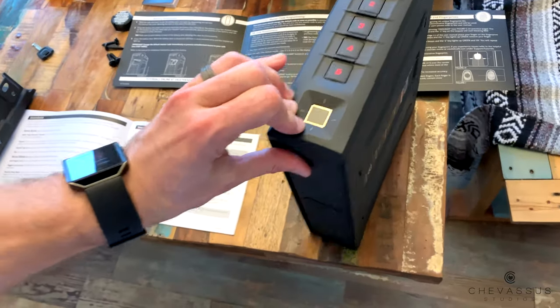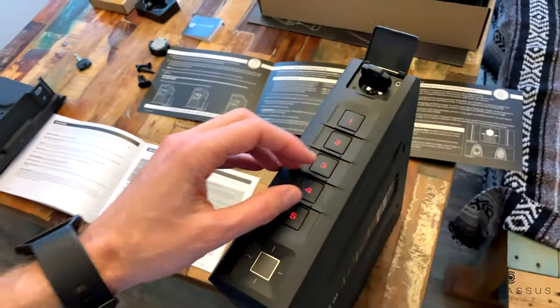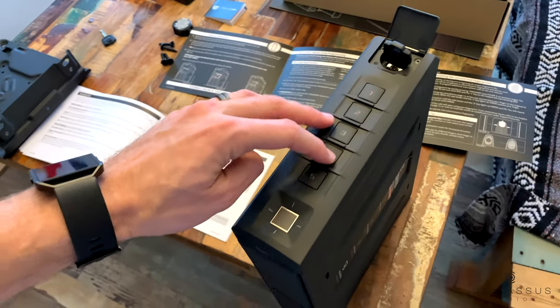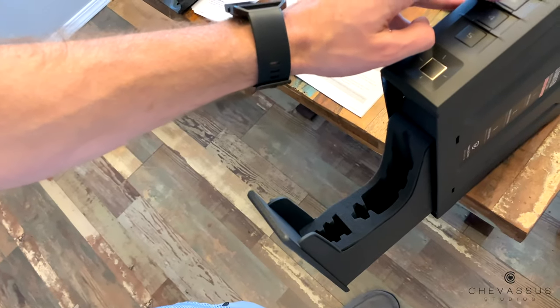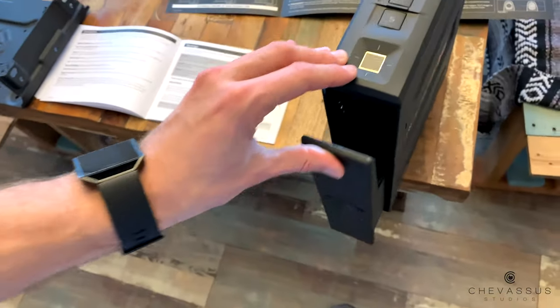Now to test it, let's go ahead and close this. Theoretically when I type in our new code that should pop open. Here we go - boom! Just like that. That is how you set the initial combination.